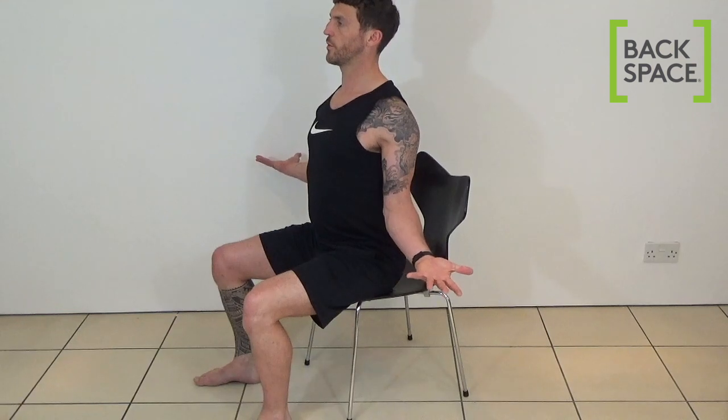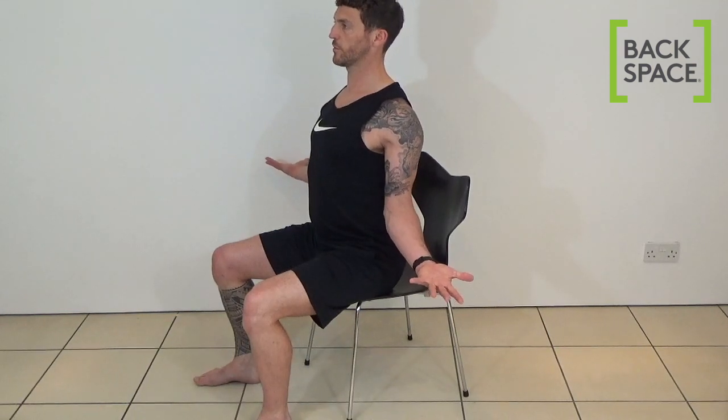And then one final time. Deep breath in. Breathe out — chest proud, shoulder blades down and back, spreading and turning the fingers towards the wall behind you.